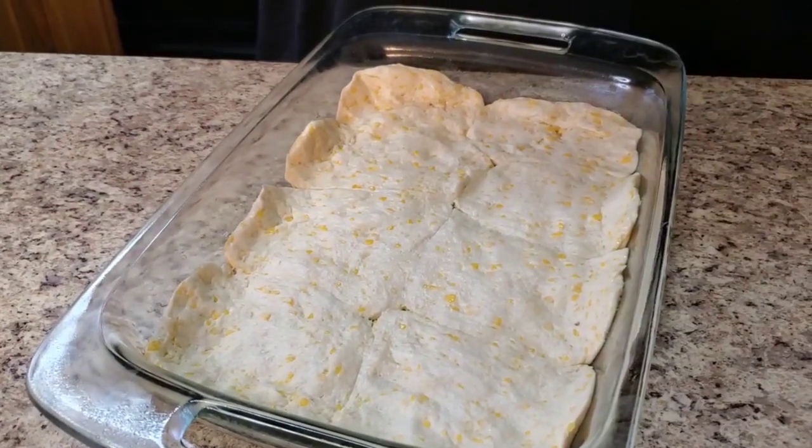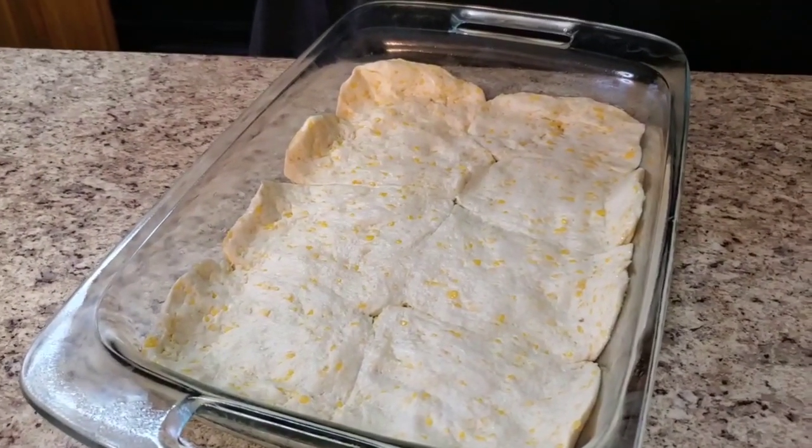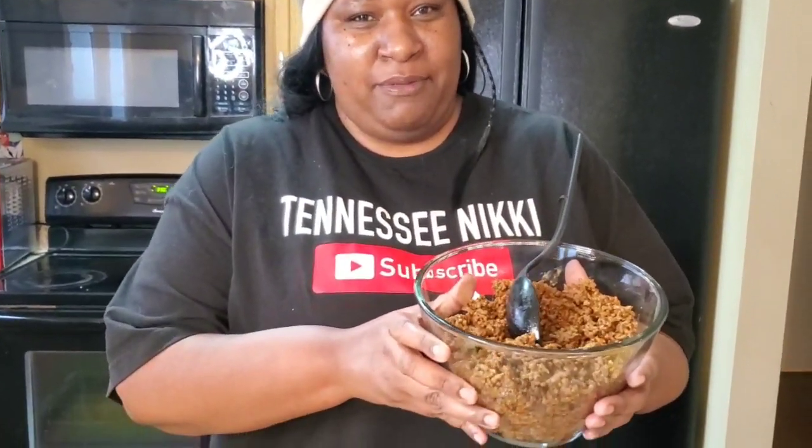Okay y'all, I'm back. I think I failed to tell y'all — this is two pounds of ground beef. I used two pounds of ground beef and also two packs of taco seasoning. So that's two pounds of ground beef.